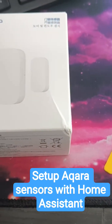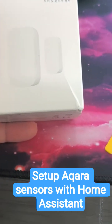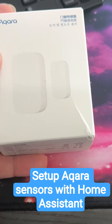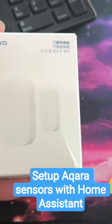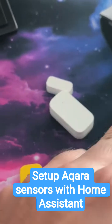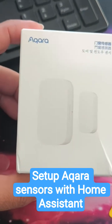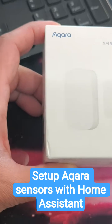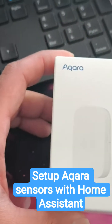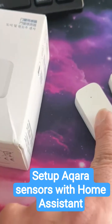I recently installed these sensors in my home and wanted to make a video on how to set it up and how to actually install it. I purchased four of these from AliExpress because it was significantly cheaper, and these sensors are really good.